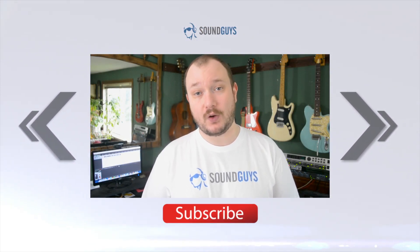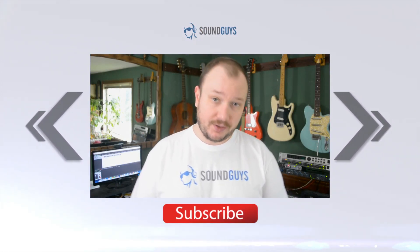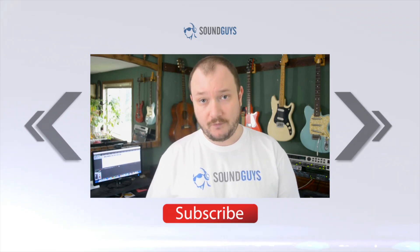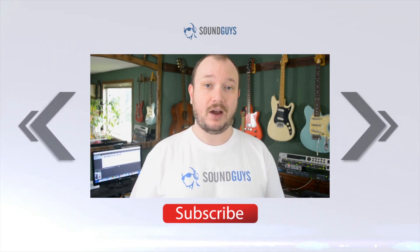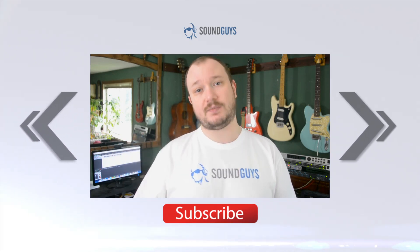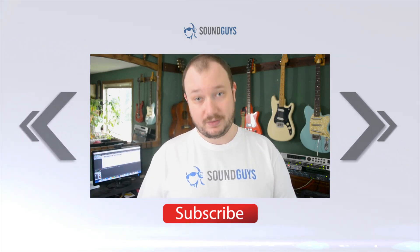And that's it for this one, folks. If you want some more details, check out the written review over at SoundGuys.com. You can find a link to that, as well as a link to our forums in case you have any questions, down in the description. And why not subscribe to SoundGuys? We've got a ton of awesome stuff coming. I'm Chris Wook, thanks for watching.